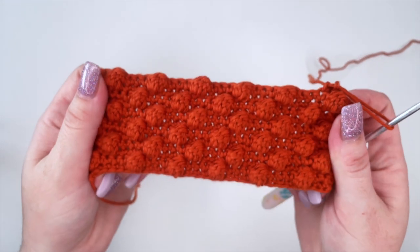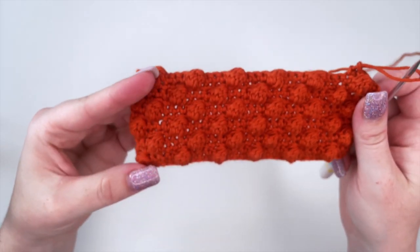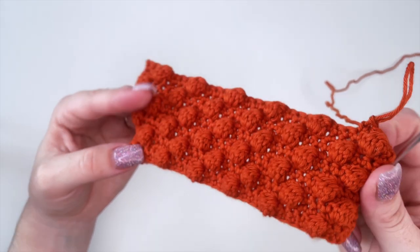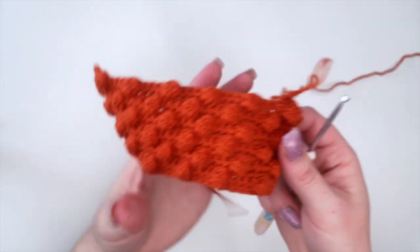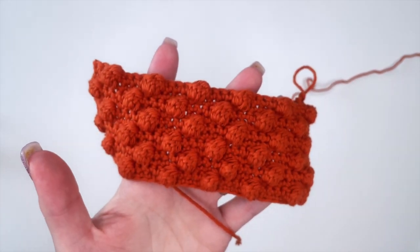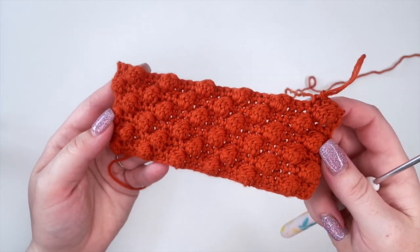So that is how you complete a bobble stitch. I hope this tutorial was helpful for you and I can't wait to see what you guys create using this stitch — it's so beautiful. Please let us know in the comments down below if there's any other tutorials you're looking for. Please like this video and subscribe if you haven't already. We hope you guys have a lovely day and we'll see you in the next one. Bye!